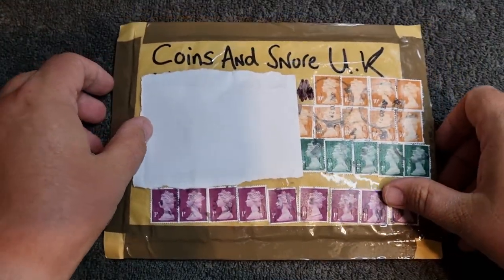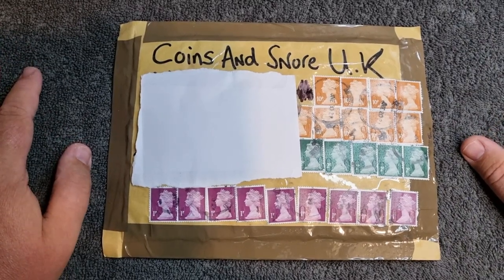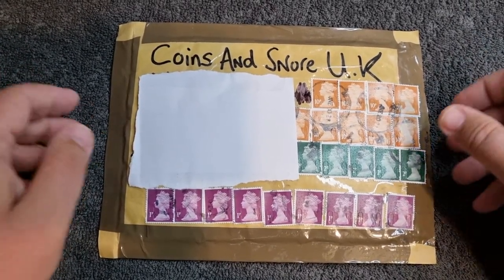Hello and welcome back to the channel. I hope everyone is having a fantastic week. In today's video we're going to be looking at something which I've been looking forward to getting my hands on for so long, and it has kindly been sorted out by the awesome Bow Selector's Coins, so stay tuned and let's have a look inside this package.